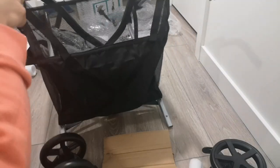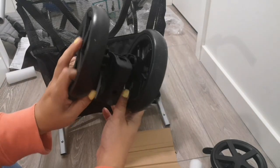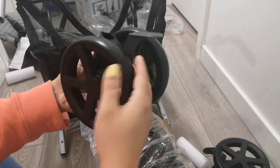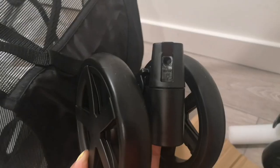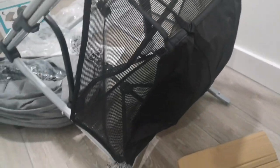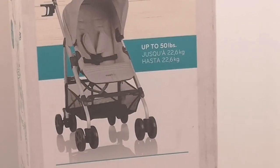You just gotta extend the stroller and now we're gonna pop in the wheels. This one is the back wheel because it actually has some brakes on there that you gotta step on. And then this one is the front wheel and you can lock it to either go straight or to swivel. When in doubt, always look at the picture.